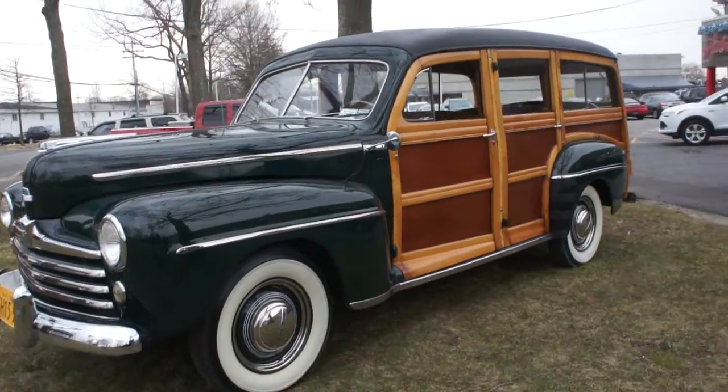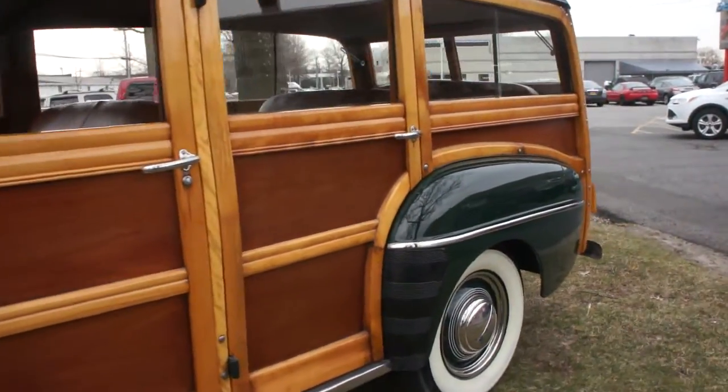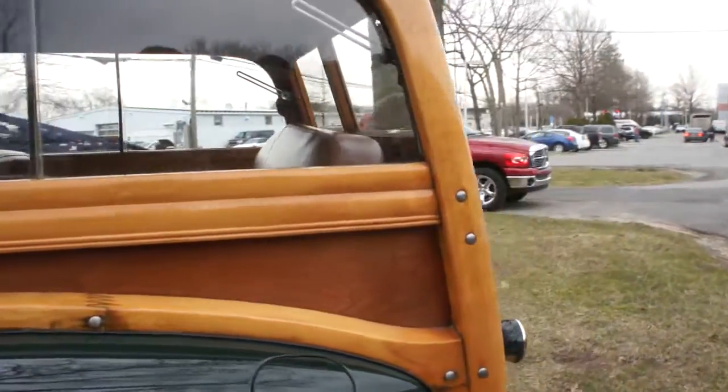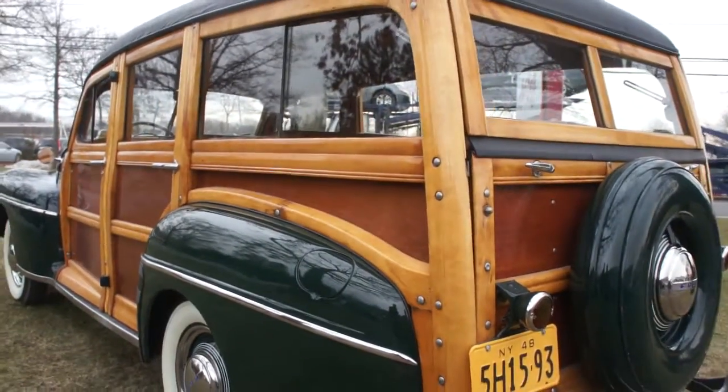So what do we got? It's a '48 Woody — surfer's car. Last year to all wood, all wood roof. So cool. Yeah, you can hardly hear it running, huh?